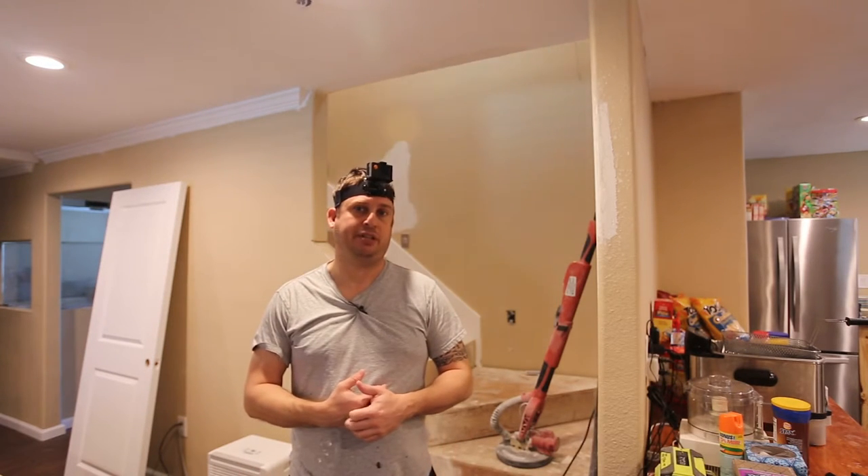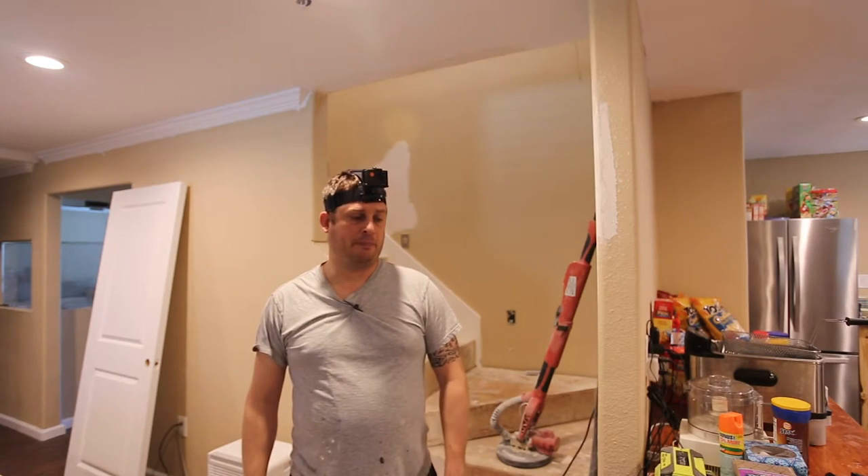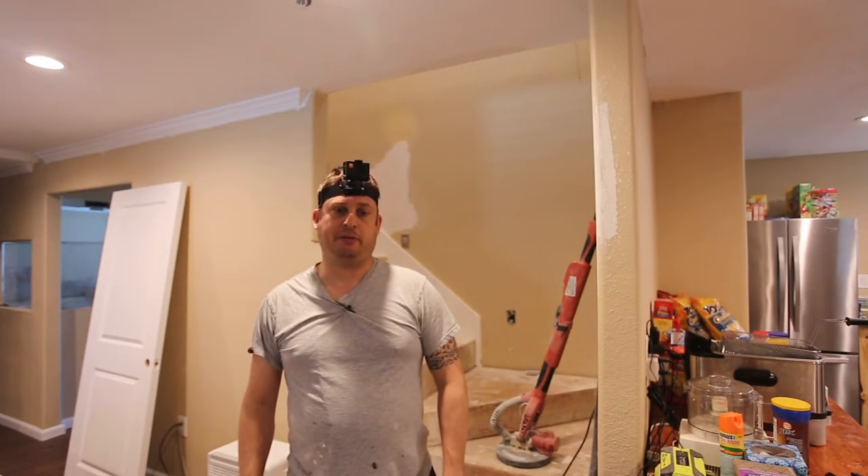Check out some of my house remodeling videos that I'm going to shoot today that I'll use it on, and I appreciate you checking out my videos.